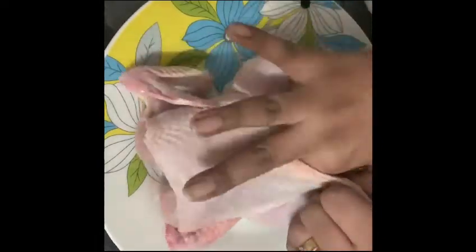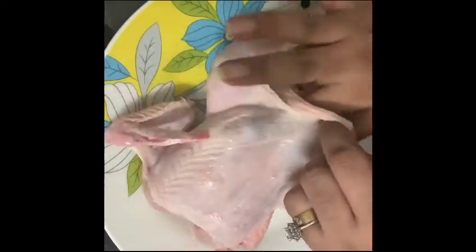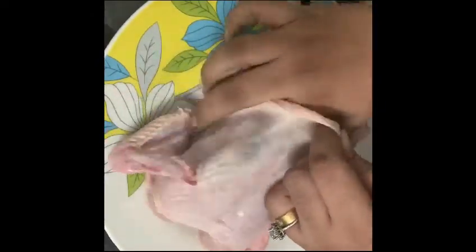You can put the butter under the skin. When you put your hand under the skin, separate the skin from the flesh and push the butter in.